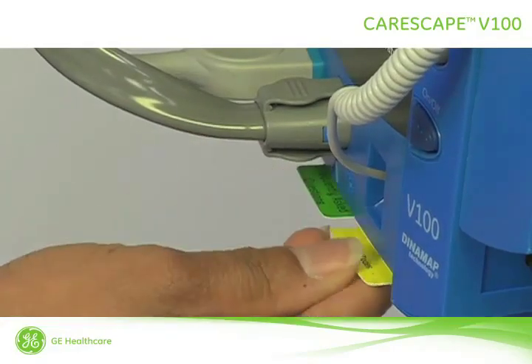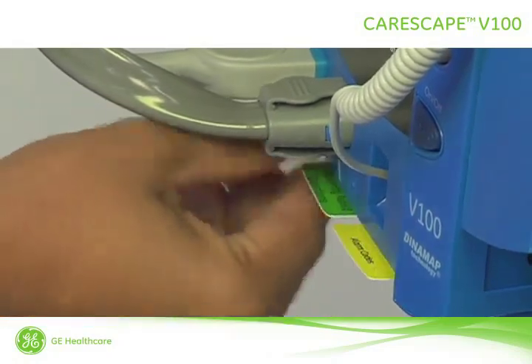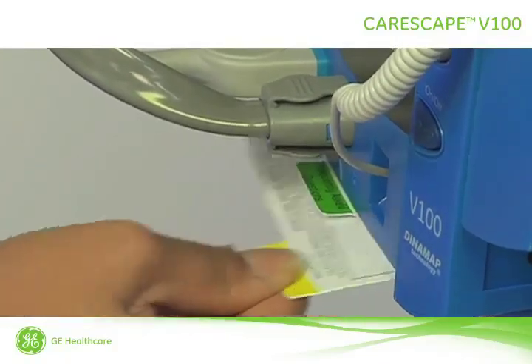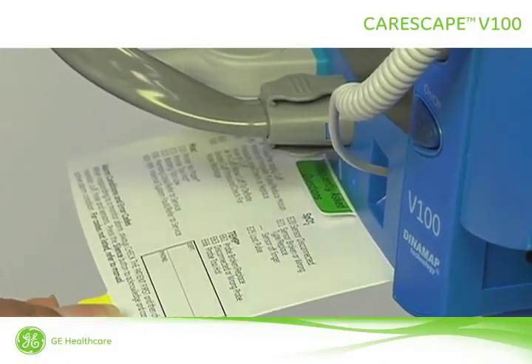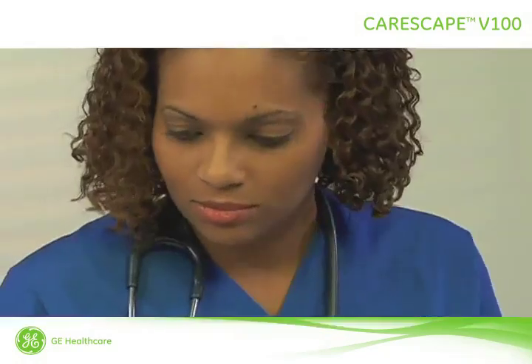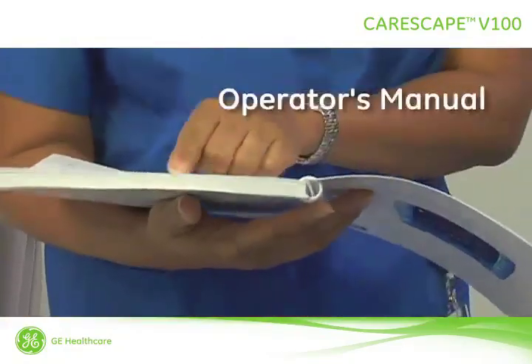Located at the bottom of the monitor are help cards that contain a quick reference guide. These cards are categorized as operation, frequently asked questions, and alarm codes. Additionally, there's a spot for you to write in the department, floor, or ward to which this vital signs monitor is assigned. For further in-depth information about the Carescape V100, please refer to the Operator's Manual.